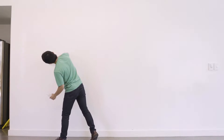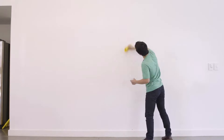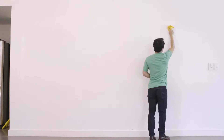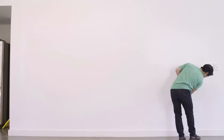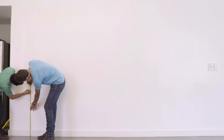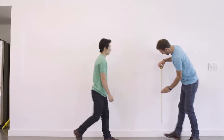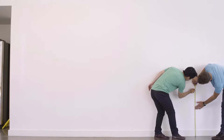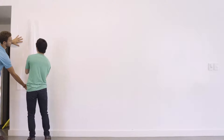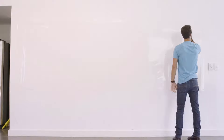With larger ThinkBoards, it's often easier for two people to get a clean install, so grabbing a friend is a great idea for this job. The first step is to clean your surface thoroughly — use the microfiber cloth to wipe down your walls and a fingernail to pick at any bumps. Get a general sense of the placement you'd like and make sure the wall offers enough space. With a ThinkBoard this long, it helps to measure out the height at which you want the board to hang and make a few marks across the length of the wall to give yourself a visual guide. With the help of a friend, peel off your ThinkBoard as you roll it out along the wall, touching it to the wall as you unroll to keep it in place.